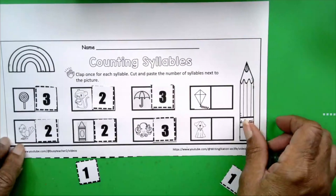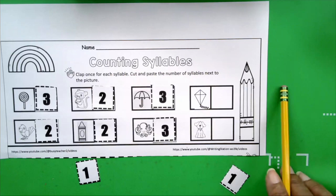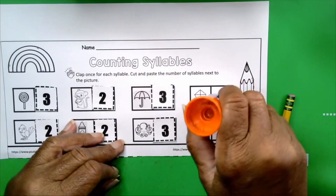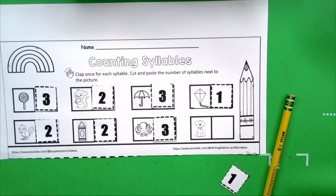Boys and girls, we're doing great! The next word is kite. Say it, boys and girls — look at the picture. Kite. Get your hands ready. Kite. How many claps? One. How many syllables? One. Very good. Dog. Get your hands ready. Dog. How many claps did you hear? One. How many syllables? One.